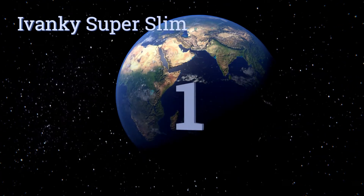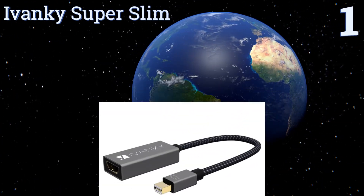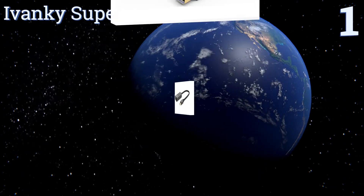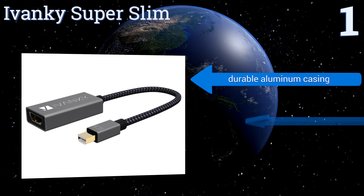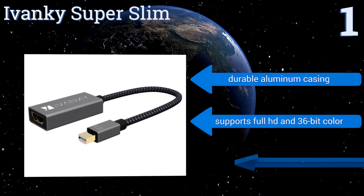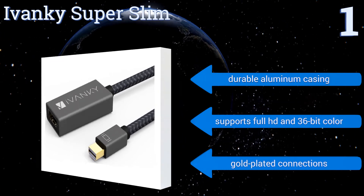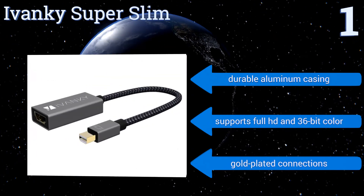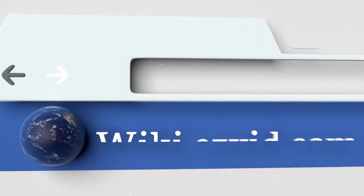Coming in at number one on our list, the Ivanky Super Slim is a straightforward choice for routing your mobile device's video through a projector or TV. It's fully compatible with Thunderbolt one and two, and its braided nylon insulation ensures it will last a long time without shorting out. It comes in a durable aluminum casing with gold-plated connections and supports full HD and 36-bit color.